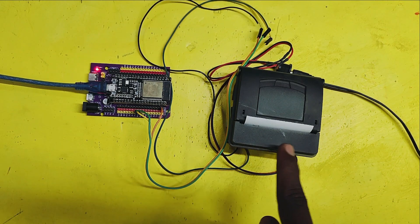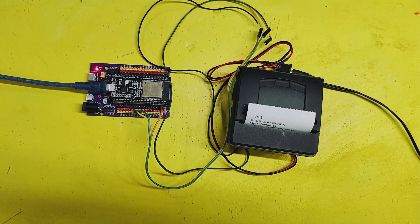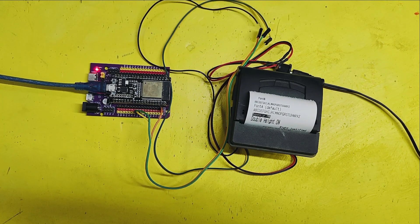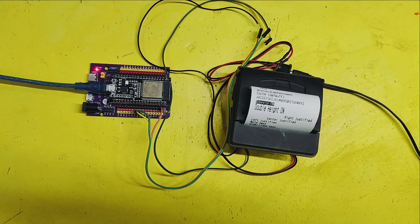Welcome back to Teach Me Something YouTube channel. In this video, I will show you how to use the RP203 thermal printer with an ESP32 device.